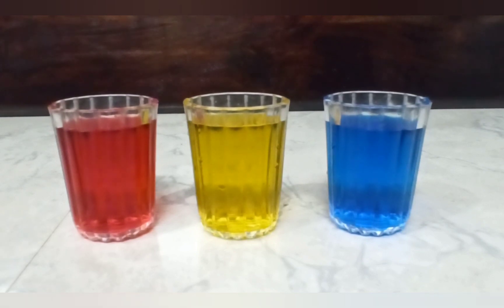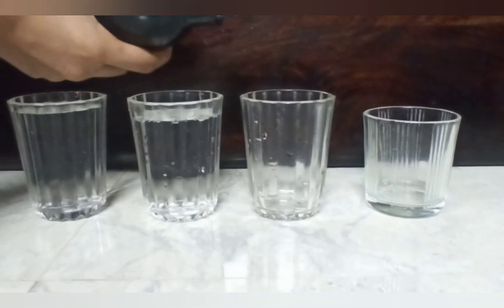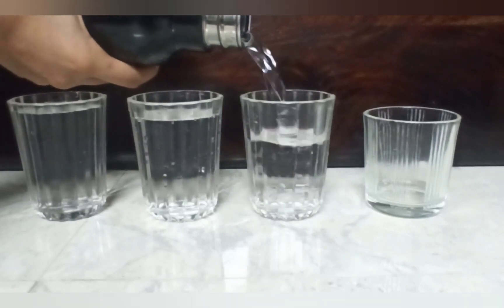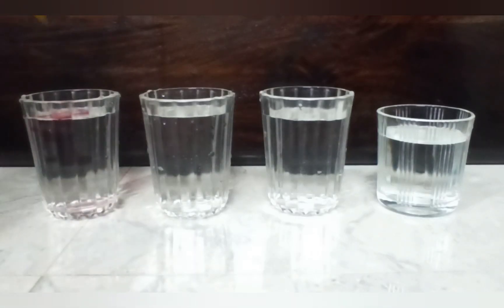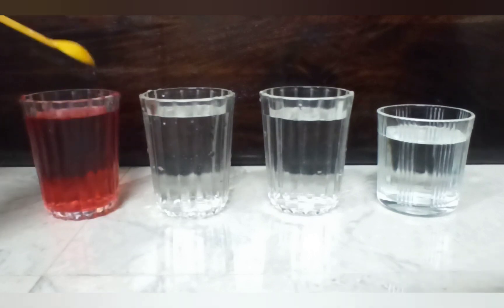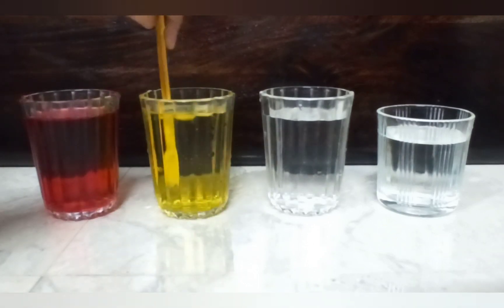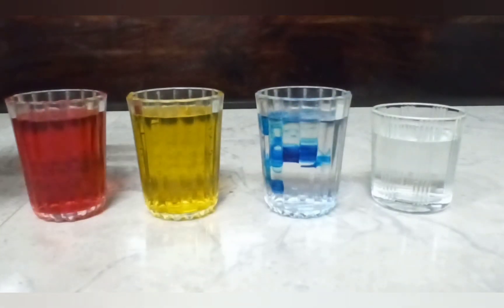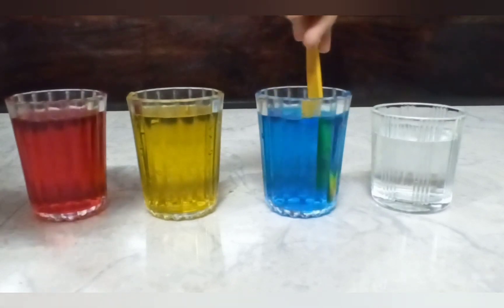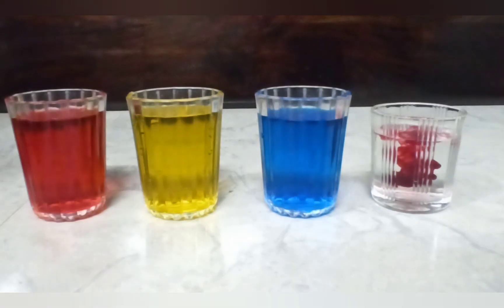Let's start the experiment. Take four glasses and fill with water almost to the top. Add four to five drops of red color and mix it. Add yellow color in another glass and mix it. Add blue color in another glass and mix it with a spoon. And again add red color in the last glass and mix it with a spoon.